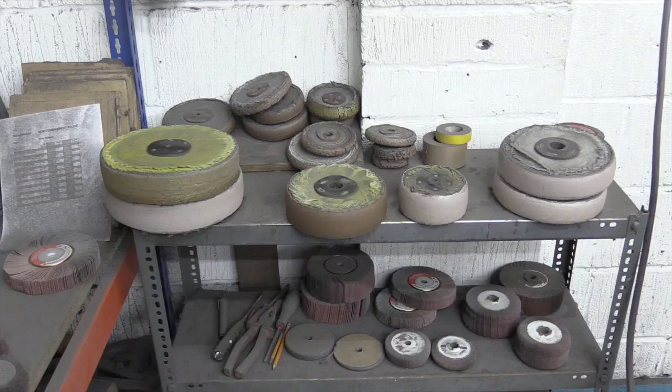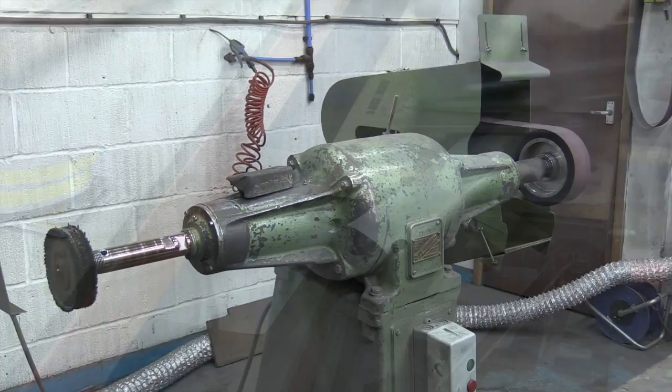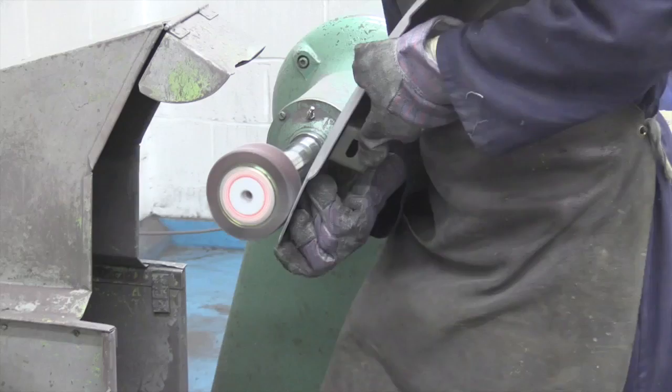Polishing shops are often quite dirty, noisy and dusty places involving a lot of heavy duty and powerful polishing lathes. These polishing lathes are adaptable for using linishing bands to remove the surface imperfections and cut back the material, followed by fast metal cutting polishing mops and softer mops to obtain a high degree of surface finish.